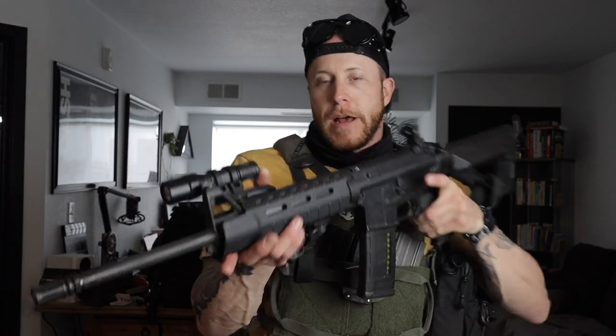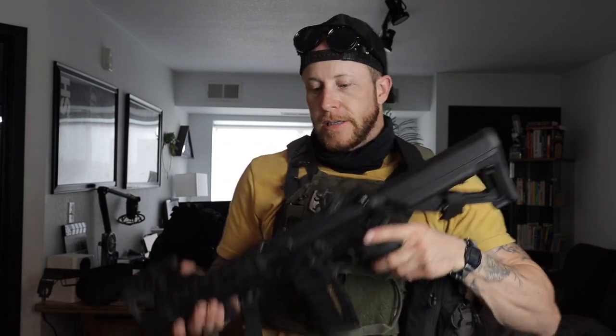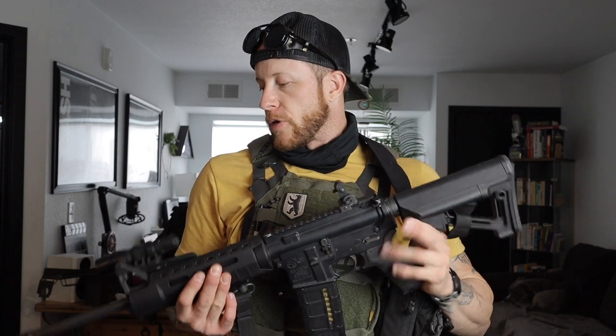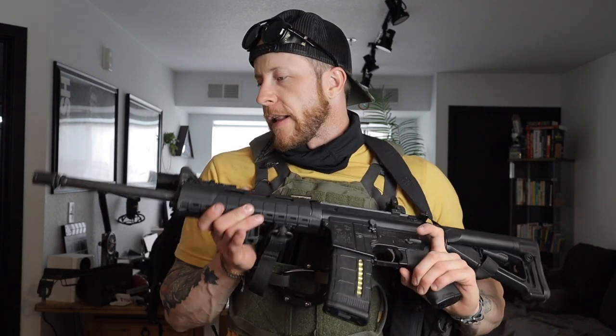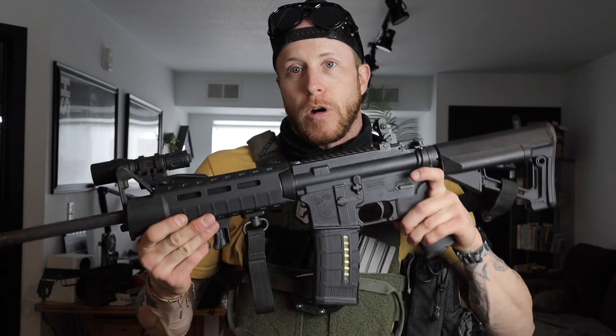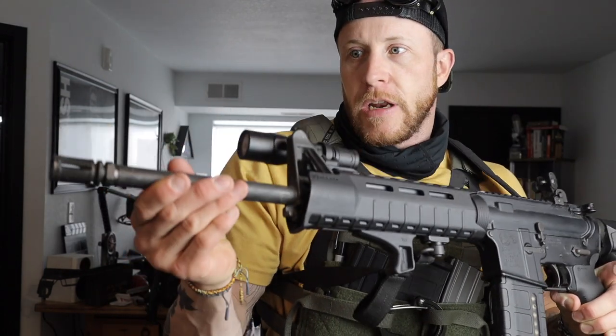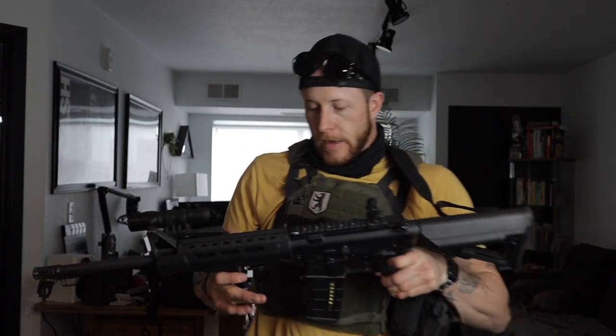BCM Bravo Company handguard, Surefire flashlight, nothing done to the trigger, iron sights. I'd call it more just my go-to. It's got a 1-in-8 twist on the barrel, so this is not the A2. It's basically an M4 — it just doesn't have that grenade launcher notch, but that's about it.